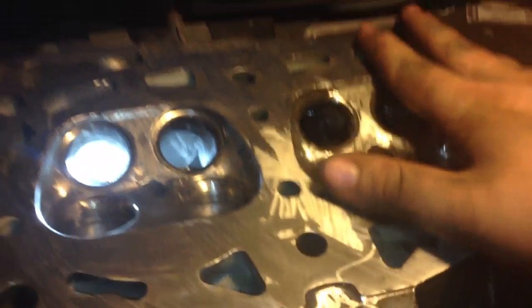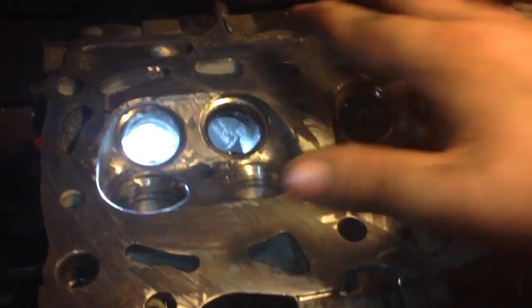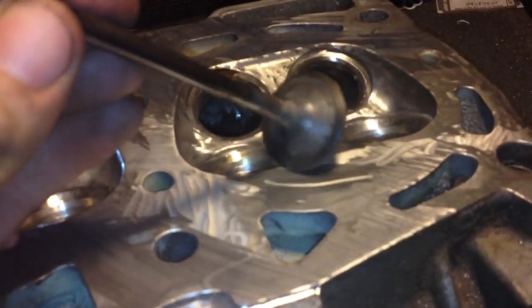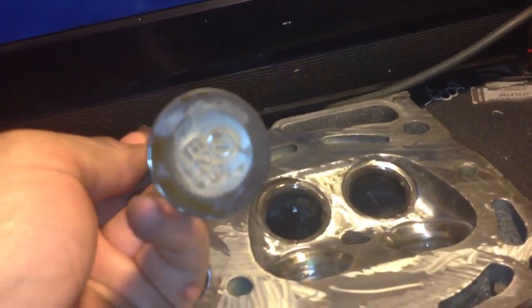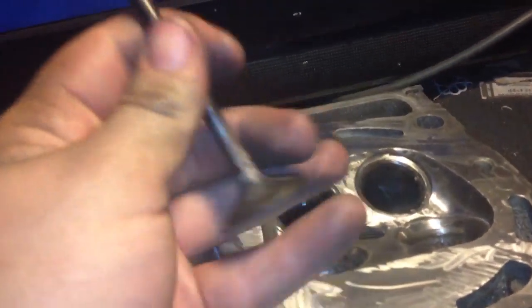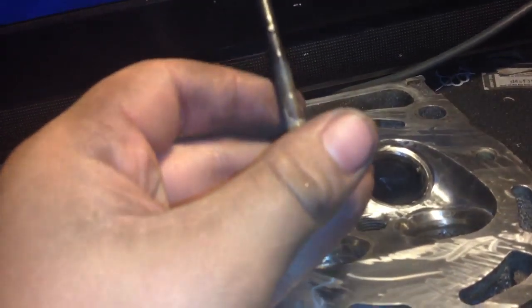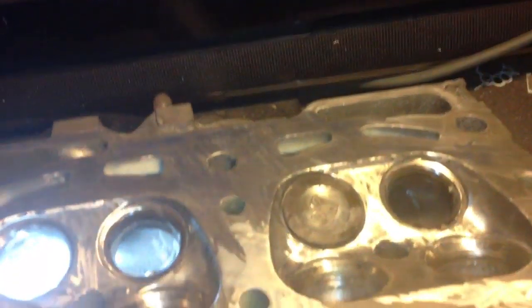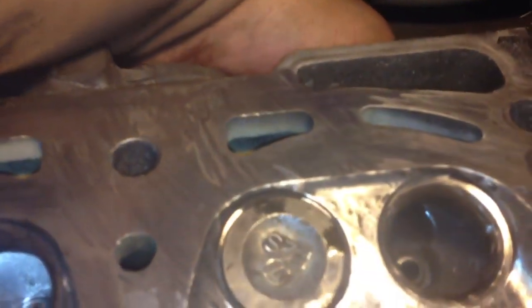Basically, this is the mating surface right here where the head mates to the motor. This is the combustion chamber right here. These are where the valves go. This is an intake valve, and then this is an exhaust valve — as you can tell by the soot. I tried cleaning it but it just was no use. I will be replacing the valves because they're very grooved and very worn. They go right here and then into those holes — and they seat right there.